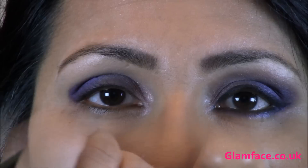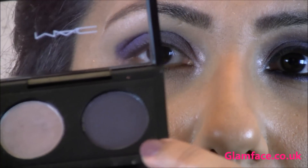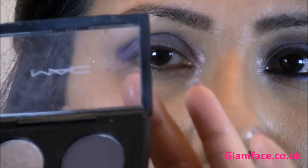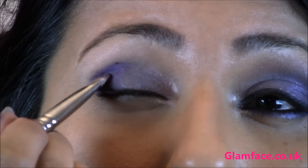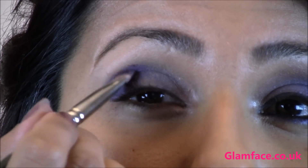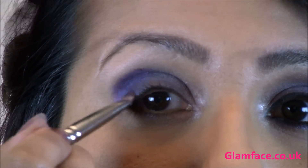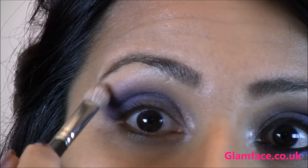Just to intensify that colour a tad more, I'm going in with that same flat brush and the darker shade of Whims and Fancies by MAC, placing that just at that V point. Then with the fluffy brush just blend the colour up — I'm running Purple Haze by MAC just slightly above the crease as well.